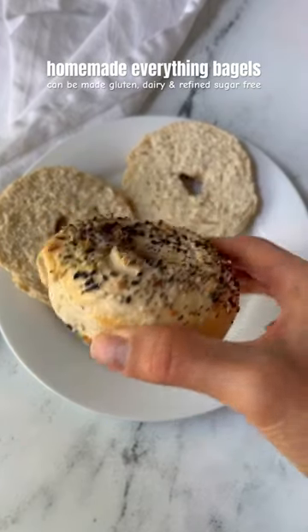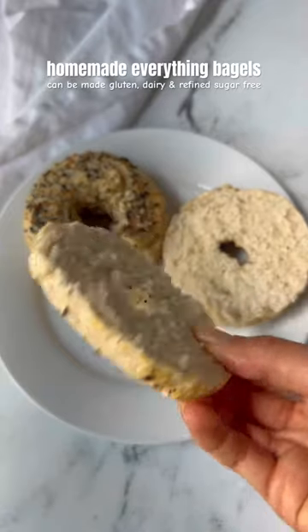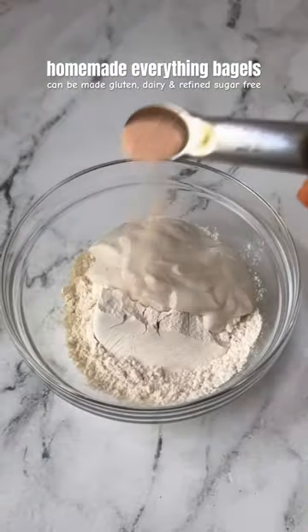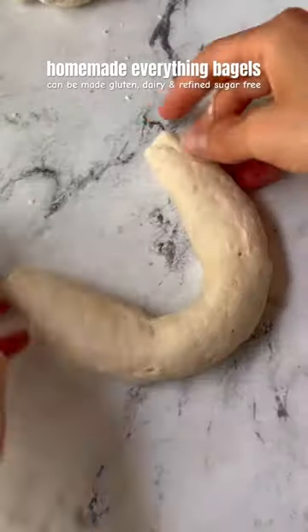If you like bagels you have to try these homemade everything bagels. They can be made gluten-free, dairy-free and refined sugar-free, and they're so easy to make. Just mix together some flour, yogurt, salt and baking powder in a bowl, then roll that out and shape into bagels.